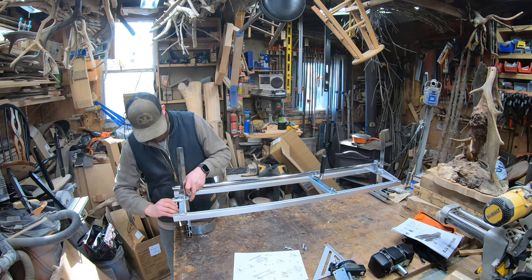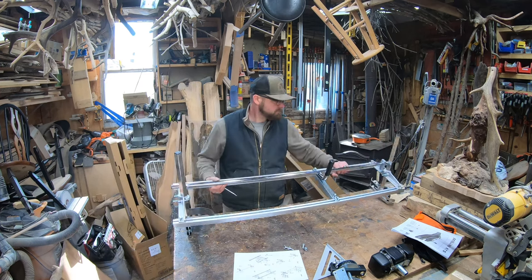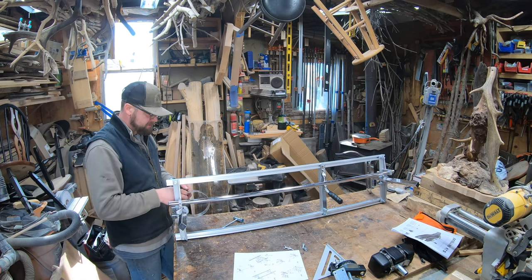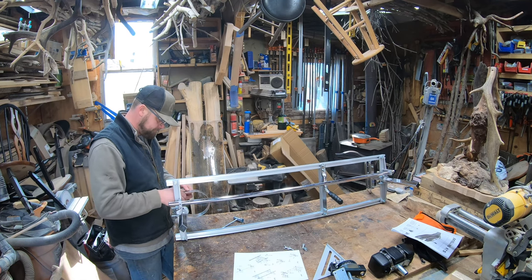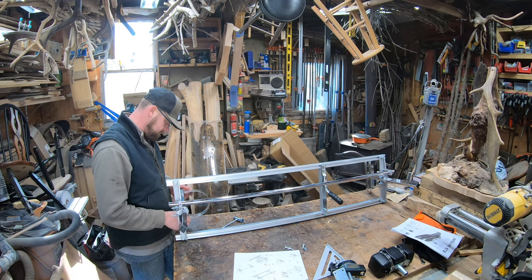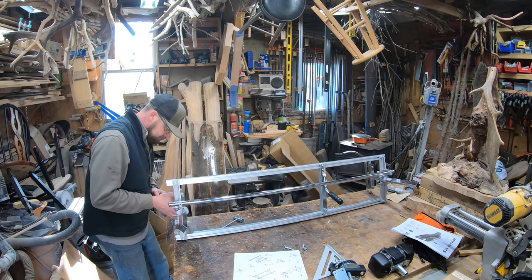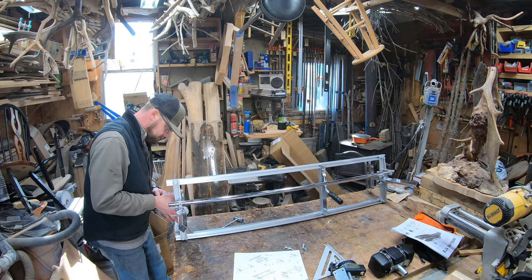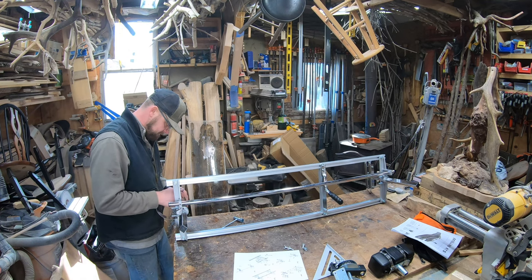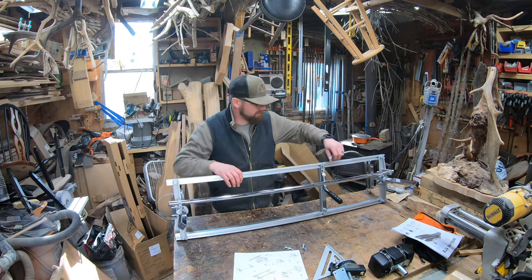Amateur hour here in the shop today! Last time — let me flip this guard around, and then we'll get into tightening down nuts and bolts. Guard is flipped around — boom.